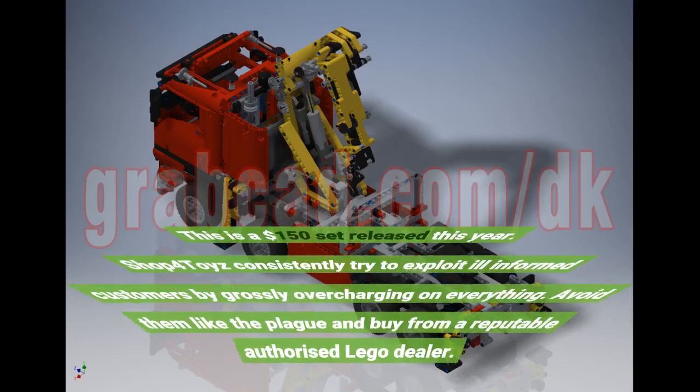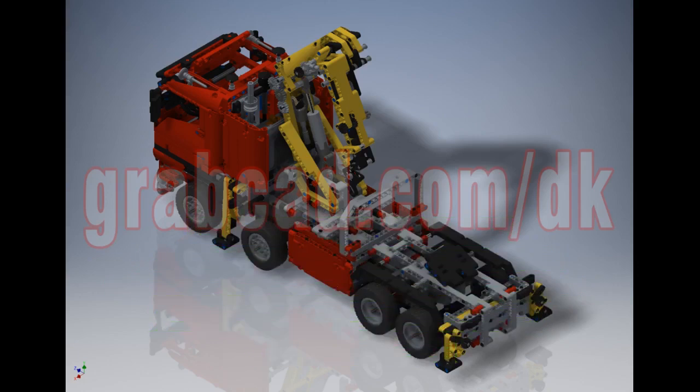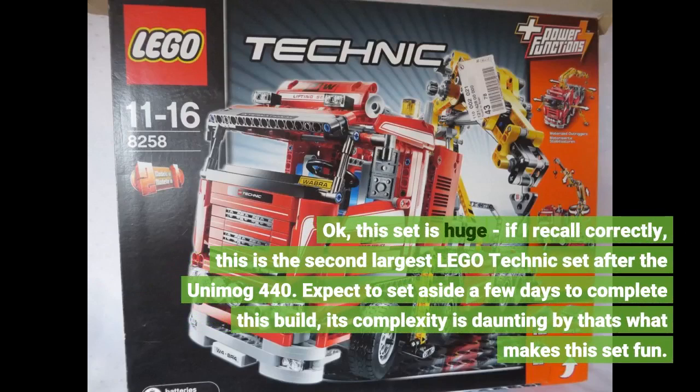This is a $150 set released this year. Some toy shops consistently try to exploit ill-informed customers by grossly overcharging on everything — avoid them like the plague and buy from a reputable authorized LEGO dealer. This set is huge; if I recall correctly, it is the second largest LEGO Technic set after the Unimac 440.